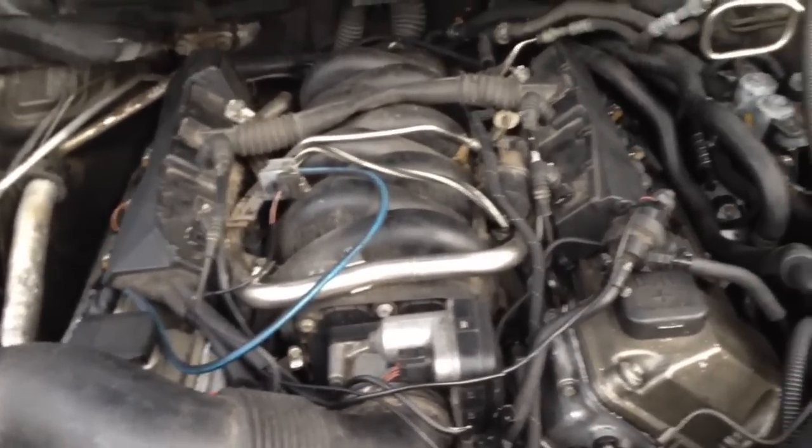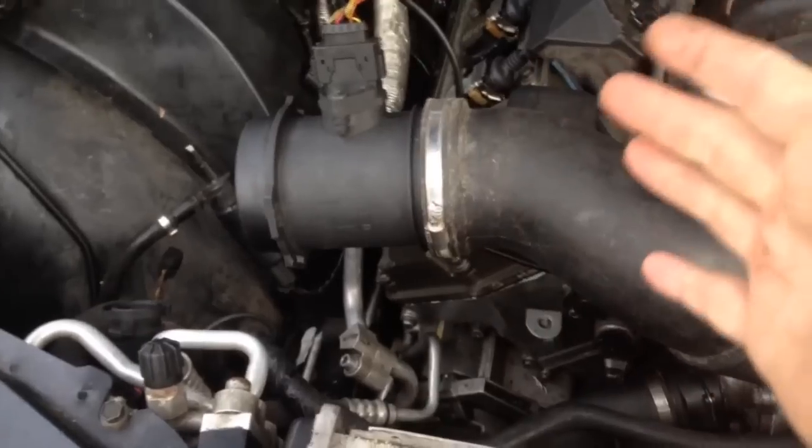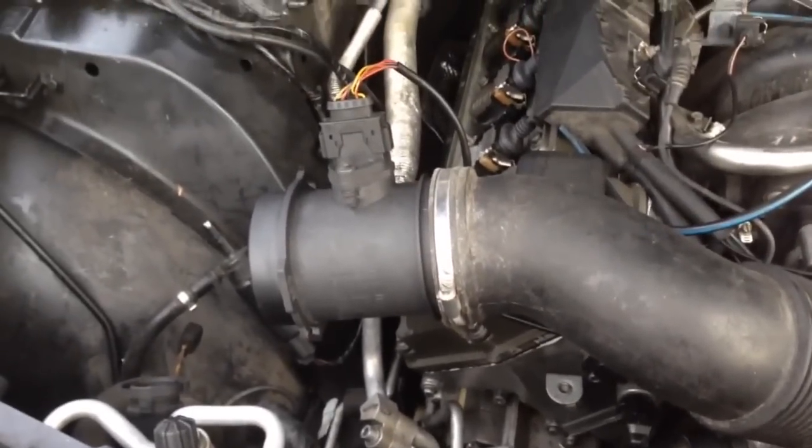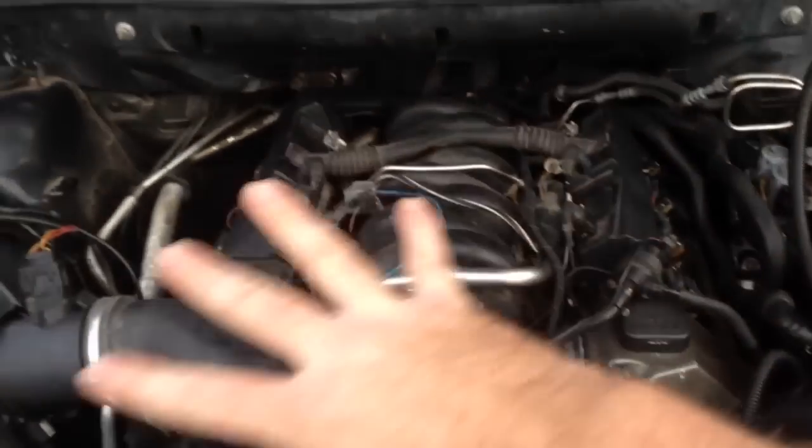Before this thing is done we're going to have to do the air ride. The airbags in the back are leaking. We had the AC open on this — we taped it all off, so we should just be able to add to it pretty easily. Then we just need to put all the plastic covers back on and it's ready to take for a drive.